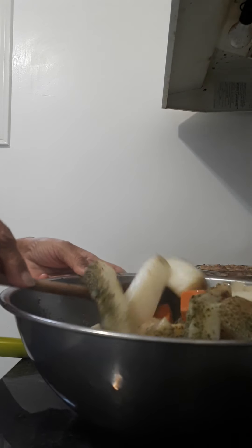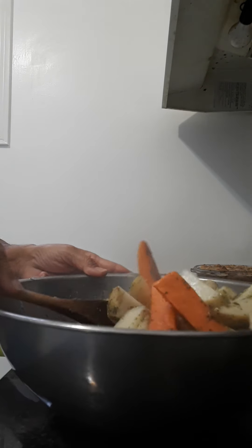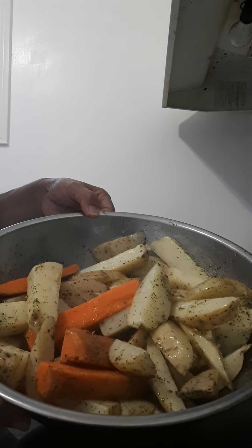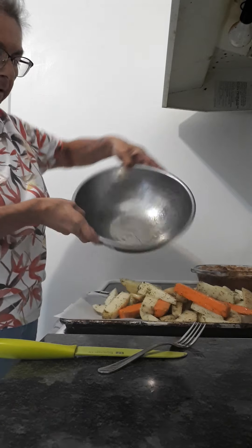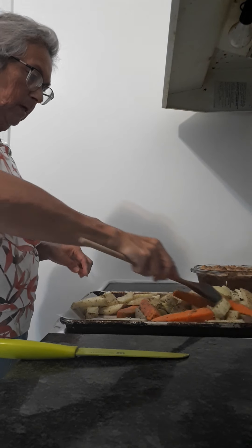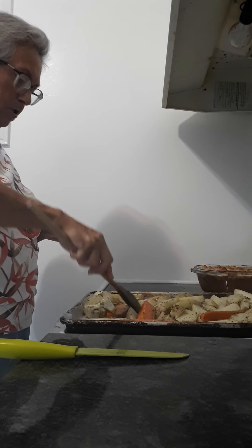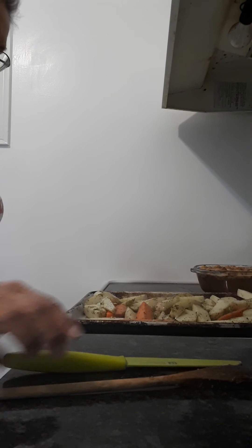I'm just going to mix everything up. This kind of stuff is also your preference — if you prefer a parmesan-type potato, you can do that. But because we're having this with steak, we have no interest in parmesan. I'm going to put it on a lined baking sheet, spread it out, and it's going to go in a 400-degree oven for probably at least a half an hour. Just keep an eye on it.